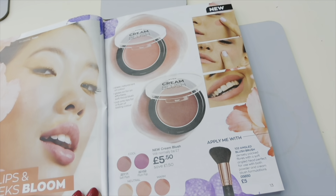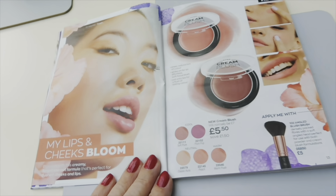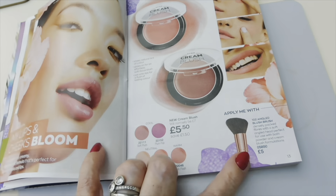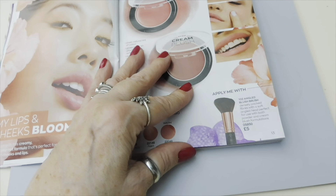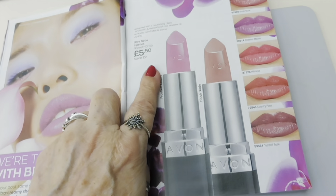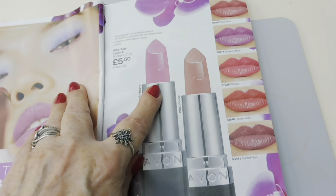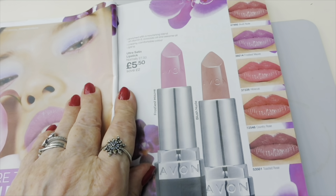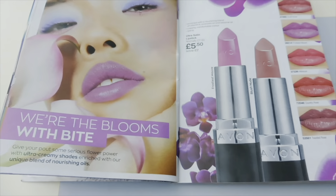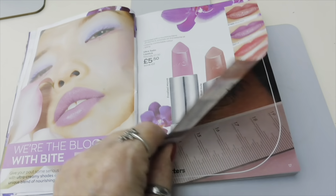There's some cream blush you can use on your lips and face - lips and cheeks - at £5.50, with an angled brush for £5. I love this lipstick range - look how beautiful! The one I've got is the Hibiscus but look at Frosty Mauve as well - that looks nice. Currently £5.50.